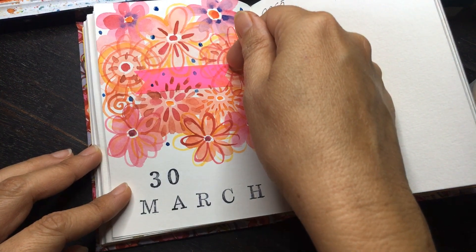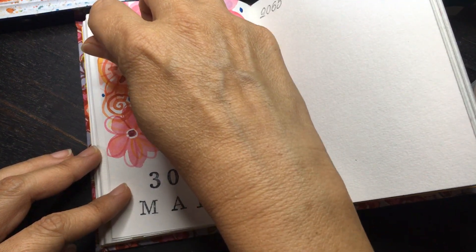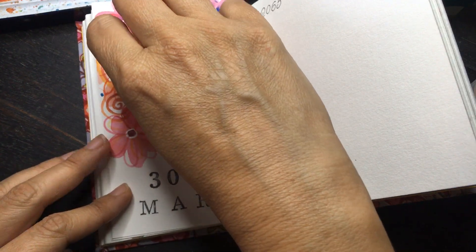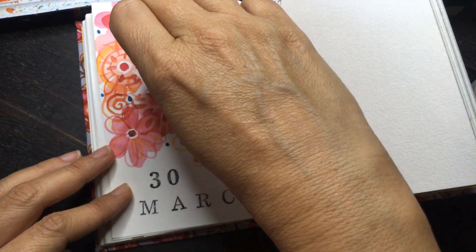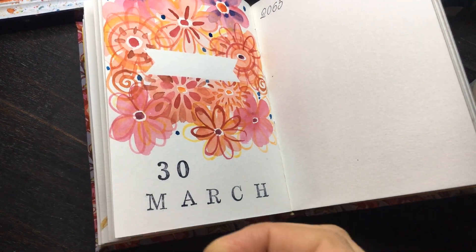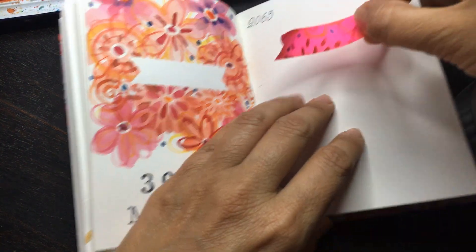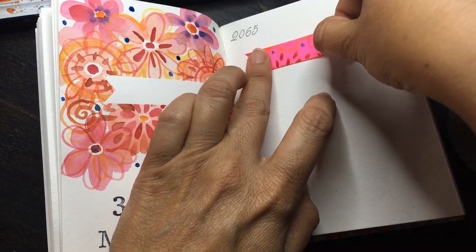Now, the moment of truth — I shall pull out the masking tape. There are a few sections which are still to dry, but I'm just going to paste it over here so you can see how pretty it looks.